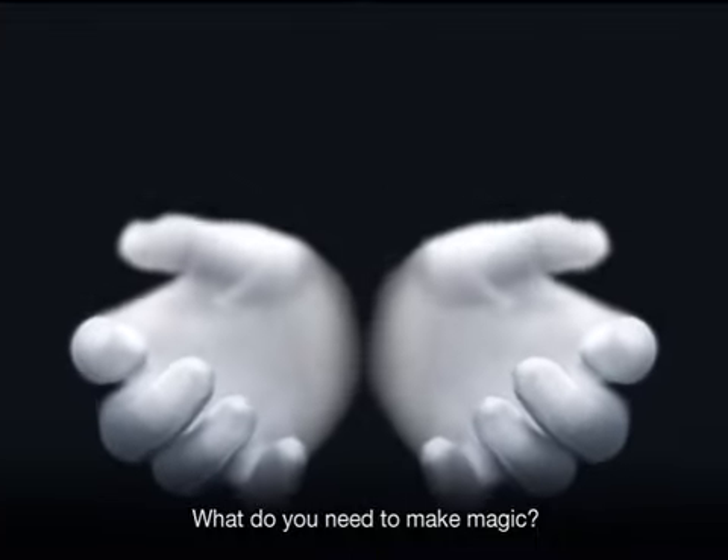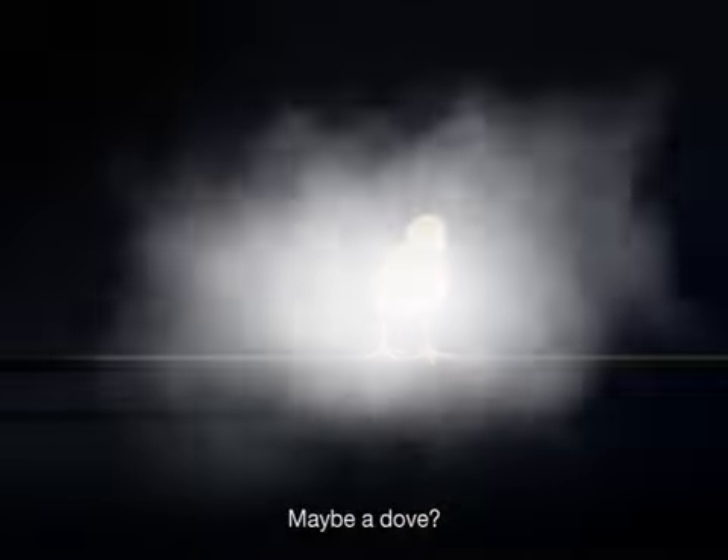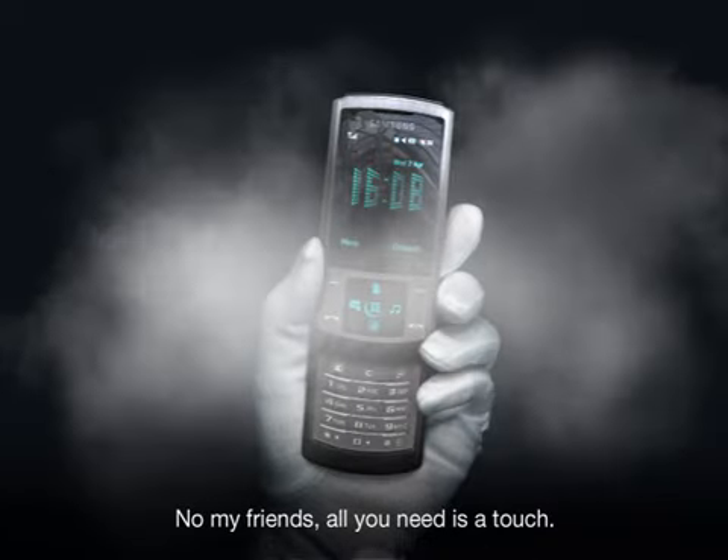What do you need to make magic? A wand? A rope? Maybe a dove? No, my friends. All you need is a touch.